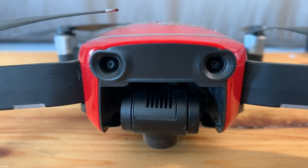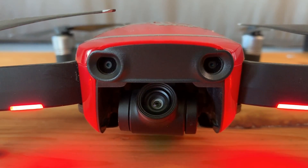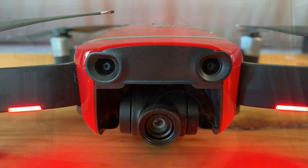It's got a three-axis gimbal. What makes this cool is when the drone is flying — if there's wind current or you're changing directions — it stays nice and smooth and looks very cinematic.